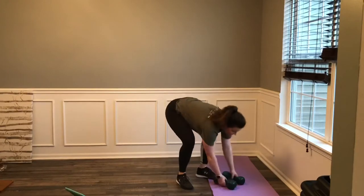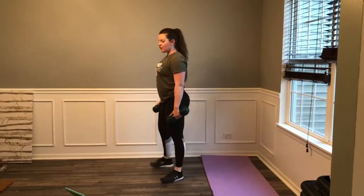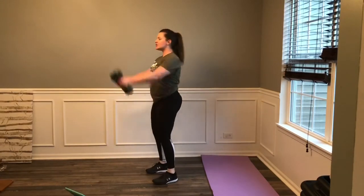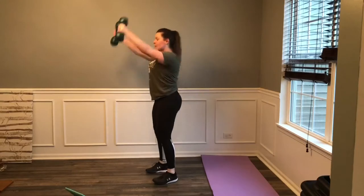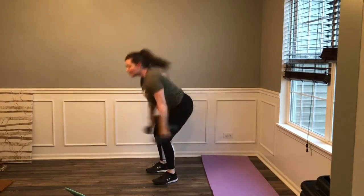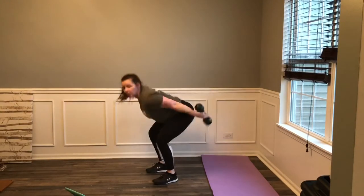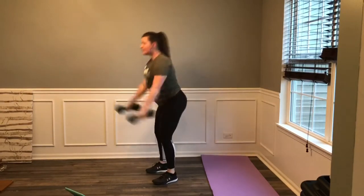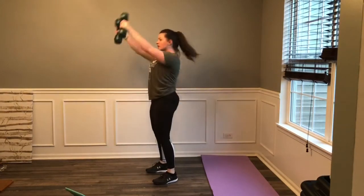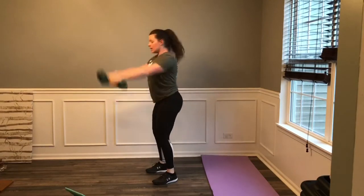Let's grab our weights. Here we go — we go in 4, 3, 2, 1. Hitch with those hips, swing it up. My weights are pretty light, so I'm going up a little bit higher than I normally do. If you're going a little heavier, stop right at eye level. Swing it back and through, way back and through your heels. Good. 3, 2, 1 — rest. Good, nice work guys!